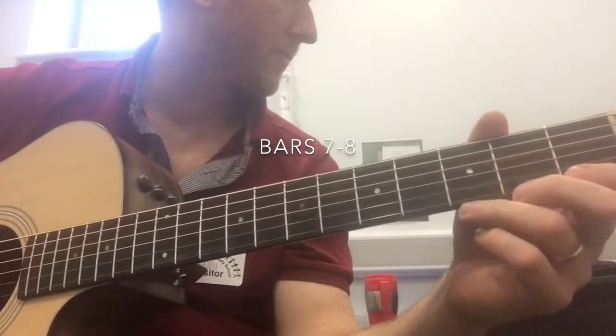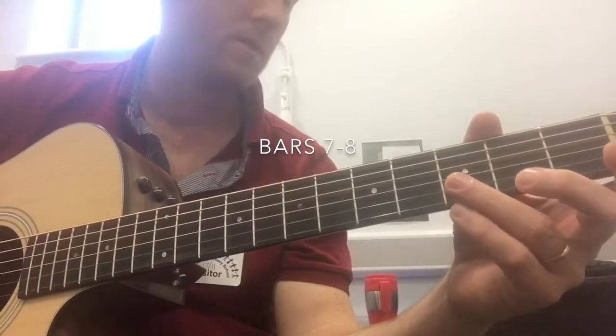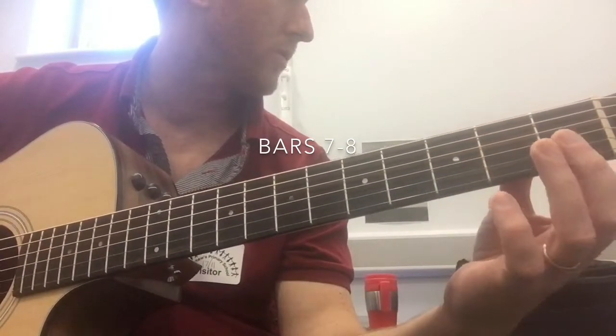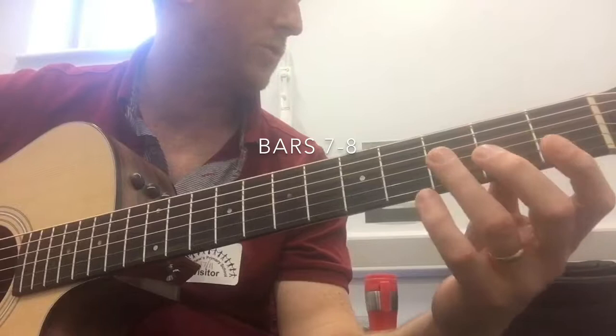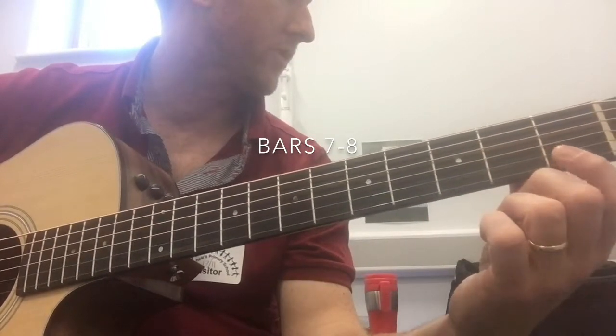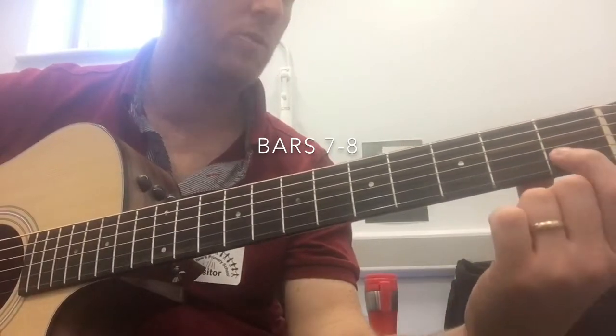The notes there go: E-string open, B-string 3, E-string open, E-string 1, E-string 1, E-string 1, E-string open, B-string 1.